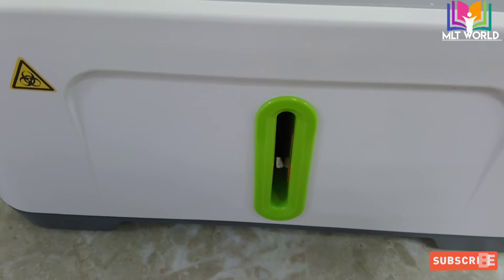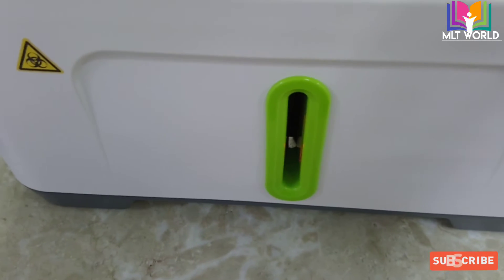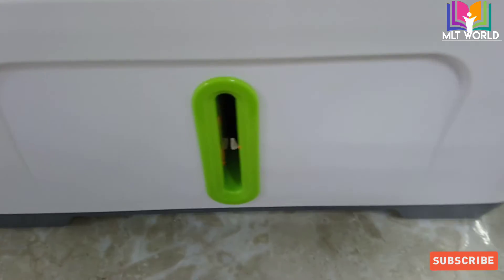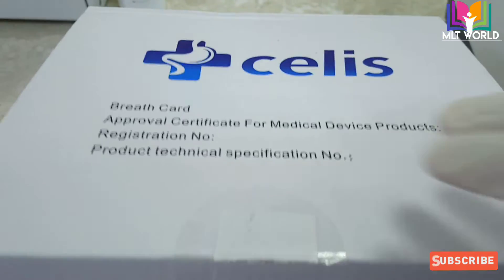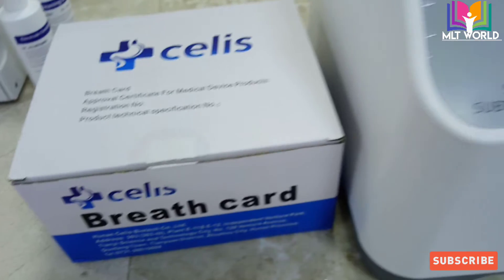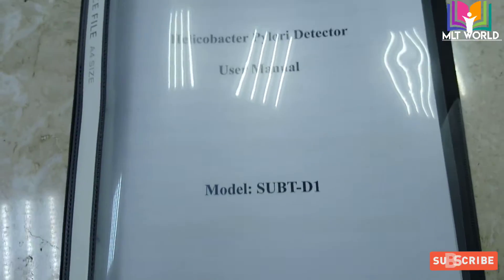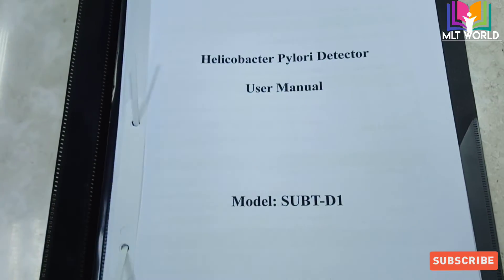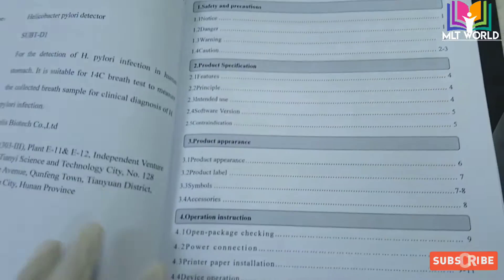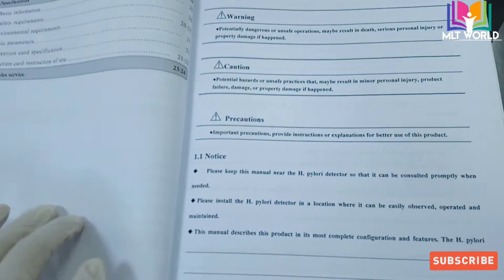Now we will again wait for the red color to finish and when the green color comes, we can process the patient sample. In part two of this video, if I get a chance and a patient is ready to be recorded, I will show you the process — how to prepare the patient, how to fill the card with air or breathing, and how to run the patient sample. I will upload that video soon.